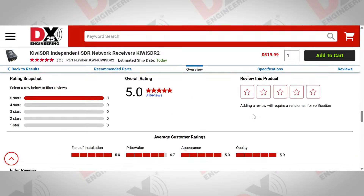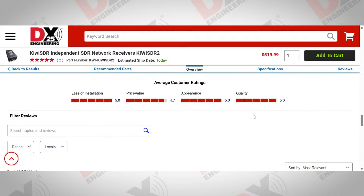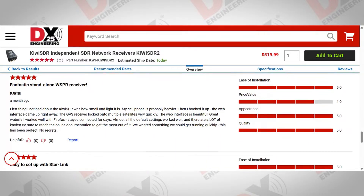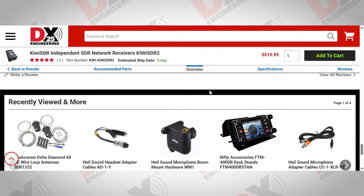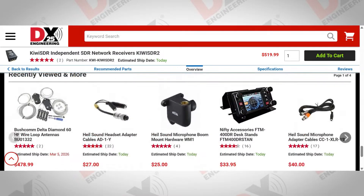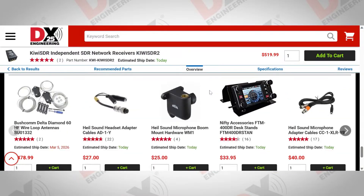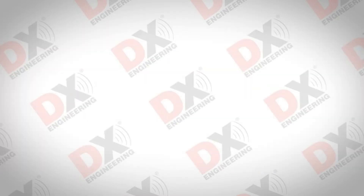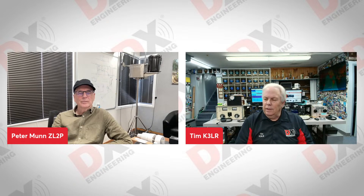There are customer reviews at 5.0, which is great. Anyone interested in learning more about the Kiwi SDR can use those reviews to help make decisions. We don't have any questions from the chat room right now, so let's talk about what's next — what kind of SDR receivers are you working on, and what might we see in the future from Kiwi?